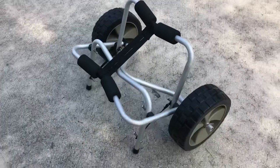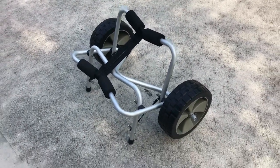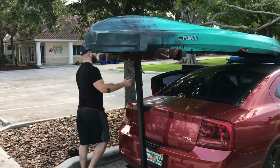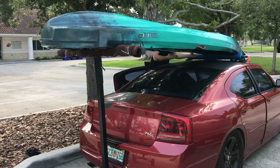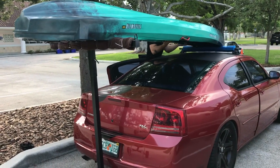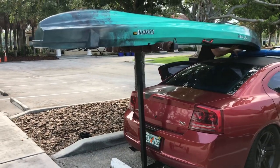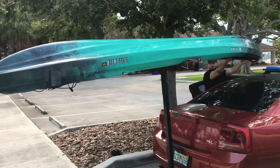I'm going to try to unload this thing for the first time by myself. I put it on my car no problem by myself, but now I'm surrounded by concrete, so let's see how it goes. Here we go.